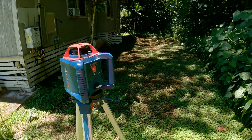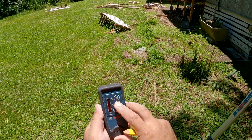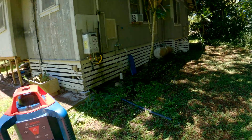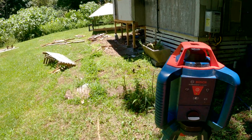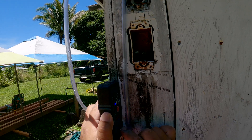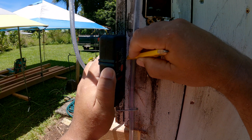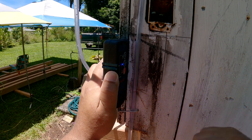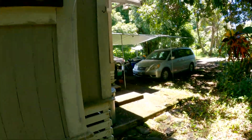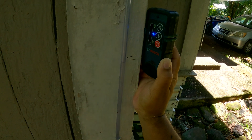I have my Bosch rotary laser level here — it's spinning, zeroed in, and ready for the receiver. I have the receiver turned on, set to its finest setting, with the laser level situated to hit both ends of our water level. I'll head to this corner, get a reading with the laser level receiver — we found our laser, let's make our mark. Now back to the other corner to get a reading — found our laser, let's make our mark.